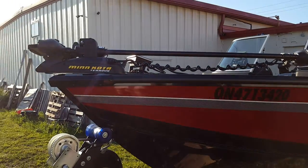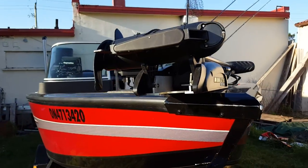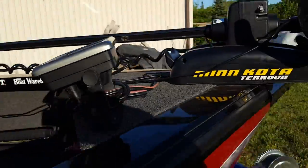At the front of the boat we have a Minn Kota Terrova 80-pound thrust, 24-volt. Right here is the transducer for my seven-inch A Series Raymarine unit, which is totally touchscreen.